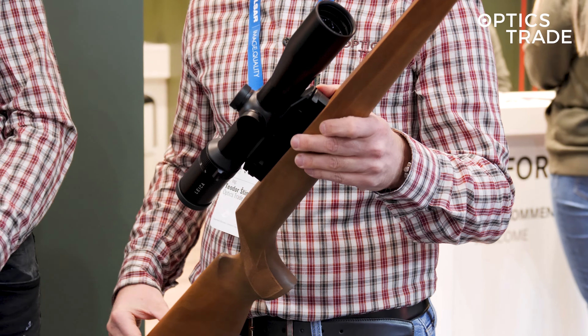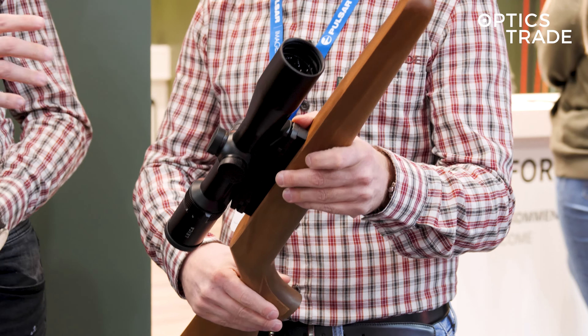A very common question is whether you can install the BDC turret in advance or if you need to buy it separately. You have to buy it — not separately exactly — you have to send the scope back and it gets installed. The scope is already available in Europe, in Portugal.